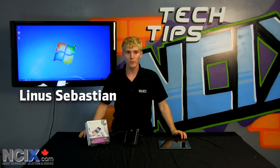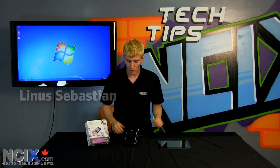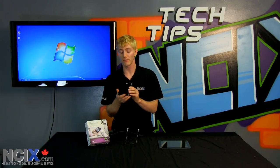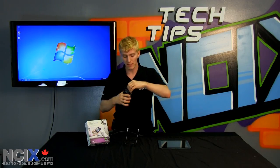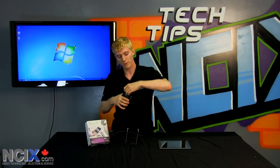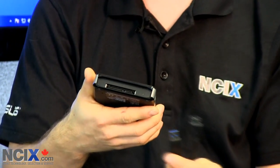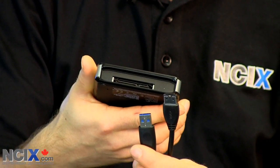Welcome to NCIX Tech Tips. Today we're going to be doing a little episode on the Seagate GoFlex Satellite. Based on the name you already know that it is part of their GoFlex family of products, which means if I take the little cover off the back here, we reveal a SATA interface. You have the flexibility to use whichever interface you want with this drive.